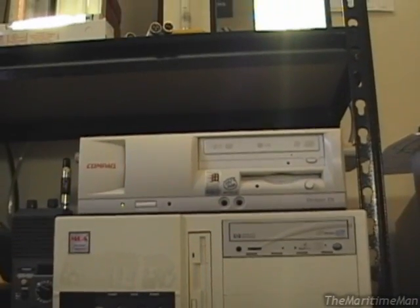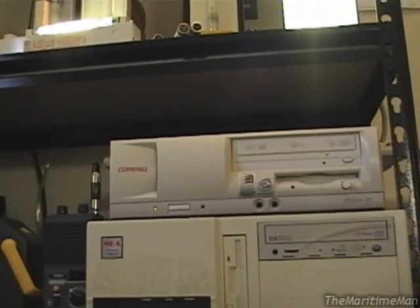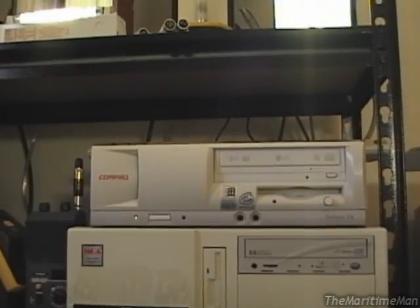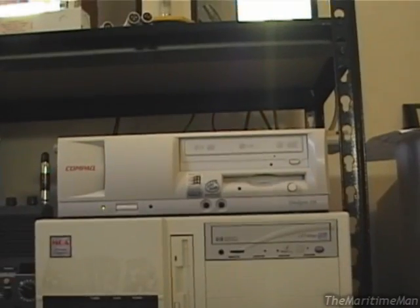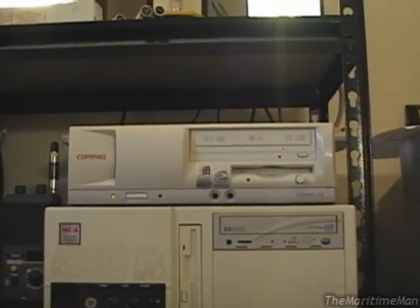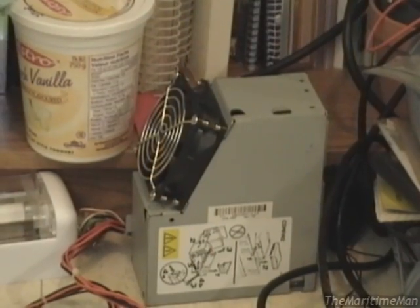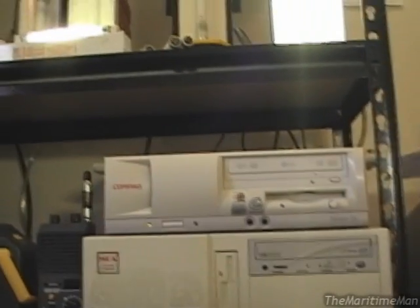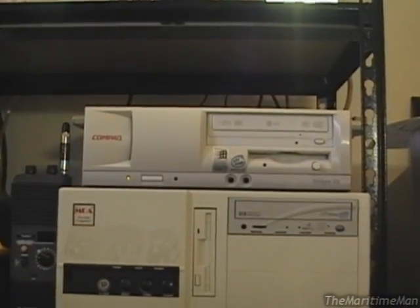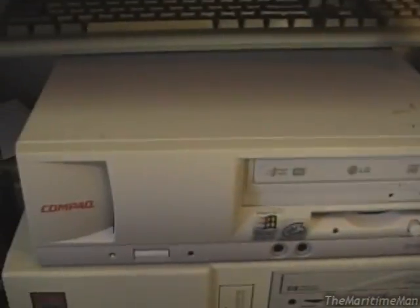That being said, this computer is in need of a mild hardware repair — it's actually needed it almost since I've gotten it. This computer is on its second power supply. The original power supply I switched out for the one that's in it now, not because the power supply blew up or anything. There's the power supply down there — I now use it for electronics to run various things off the 12 and 5 volt rails. I switched that power supply out because it developed a problem that the current one now has as well.